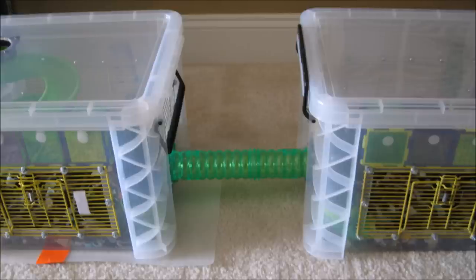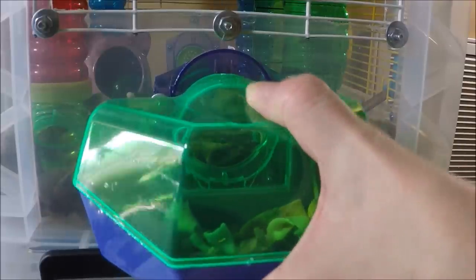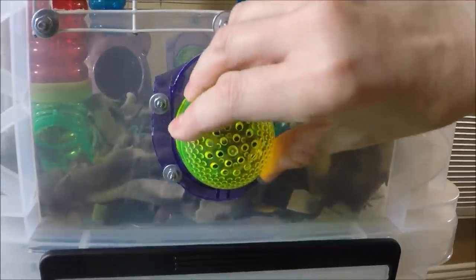This may be necessary when Gimli gets older. I designed this cage to both stack and sit on the floor in a row, with the side connectors lined up to attach tubes. If I put them on the floor I would remove the tubes attached to the lids and close them up with critter trail connector caps. Here I'm showing you how I take off and put on the attachments — these are critter trail parts so it works the same way.